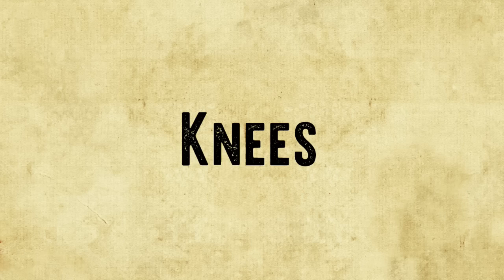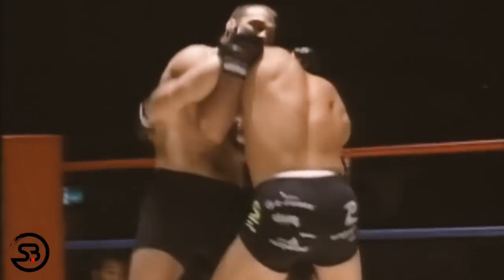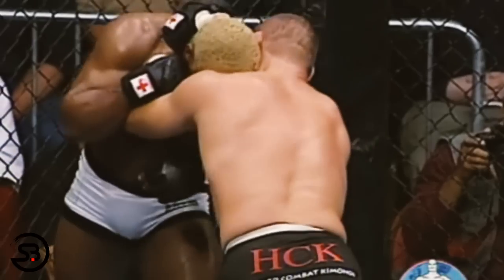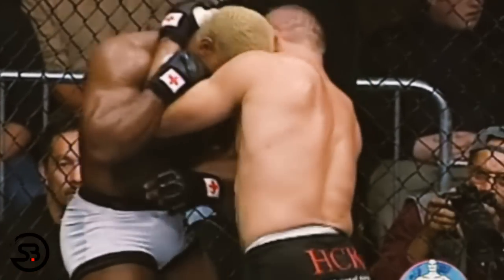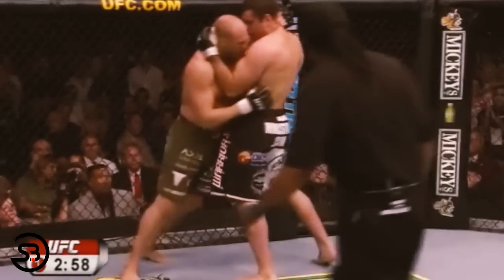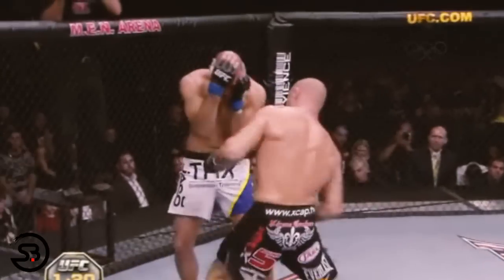Moving on to knee strikes: while punches are the primary weapon in a dirty boxing clinch, Randy would still throw knees when the opportunity arose. Although they weren't doubled up on and were often just a single strike, they served the purpose of breaking the opponent's posture, which could then set up follow-up punches.